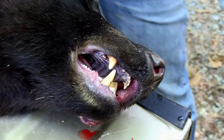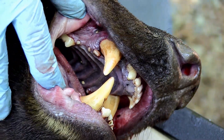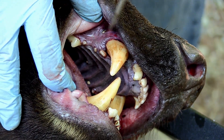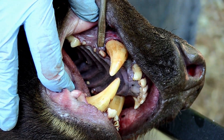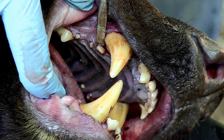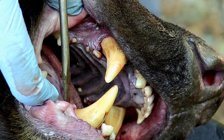Today we're going to show you how to pull a premolar tooth from your harvested black bear. To locate that tooth, open up the animal's jaws and you'll see there's a small tooth located right behind the canine in the upper part of the jaw, but also you'll see there's one in the lower part of the jaw.